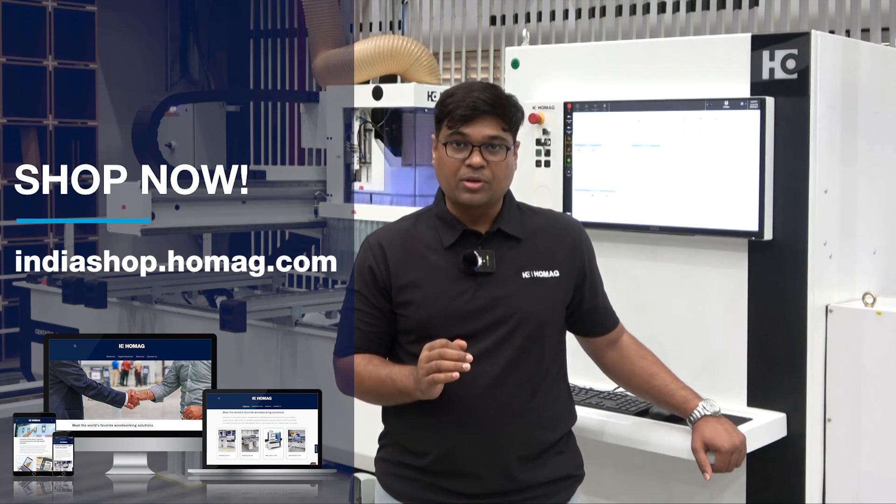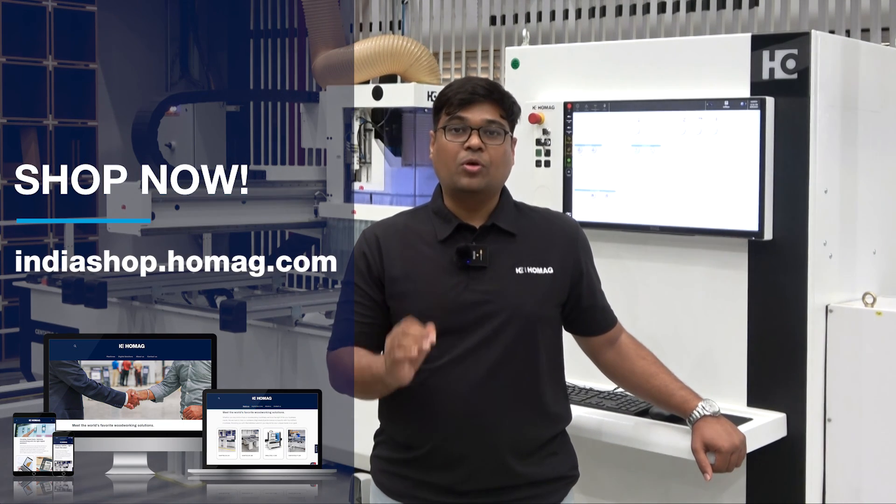For more information, please log on to indiashop.homac.com.